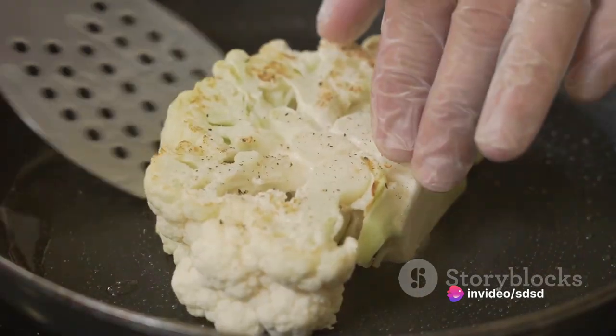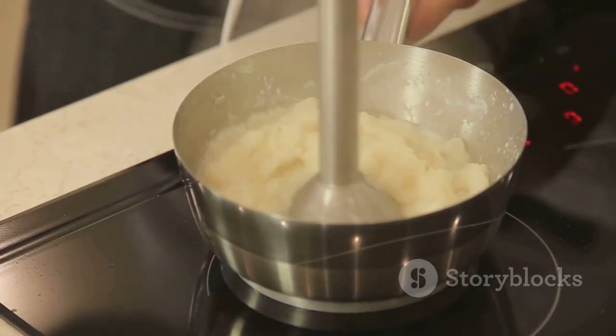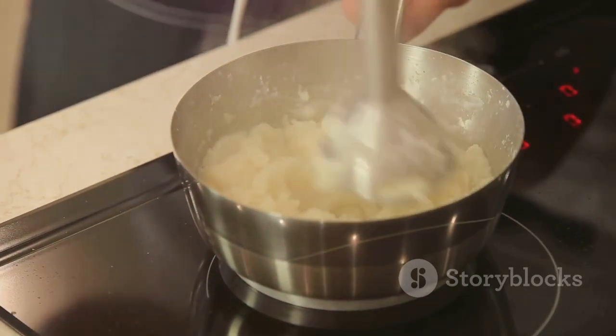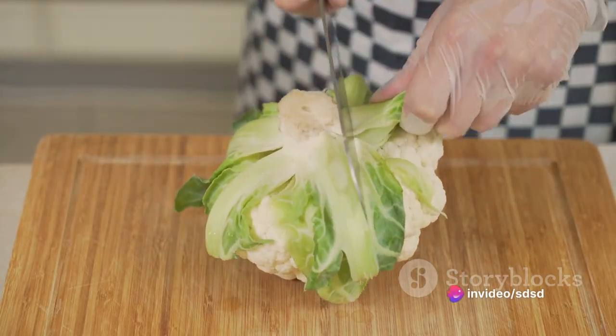Once tender, transfer the florets to a food processor. Add a dollop of butter, a splash of cream, and season with salt and pepper. Blitz until smooth and voila — you have a creamy, dreamy cauliflower mash.